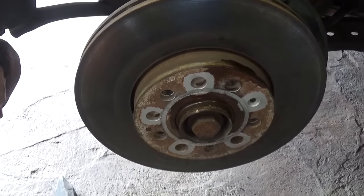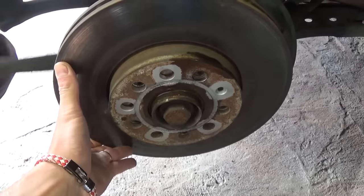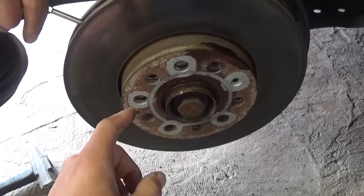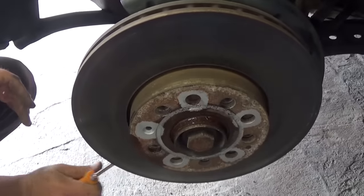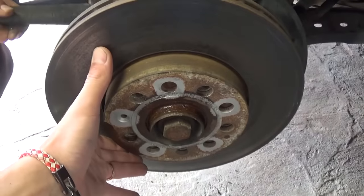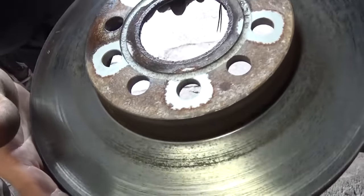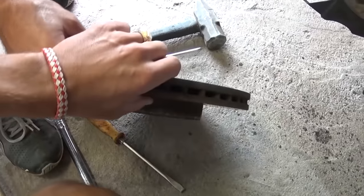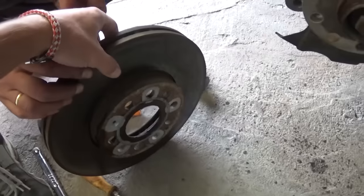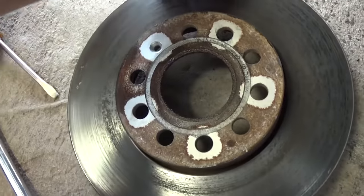If you have the car in neutral you can start getting it loose — never hit it hard, especially on the braking surface. Never hit the rotor there, because otherwise you're going to damage it. You can see it got pretty stuck. You can clean that area with sandpaper. We're going to take this one to the parts store and get it turned — it only costs 10 bucks.